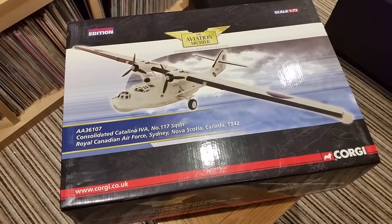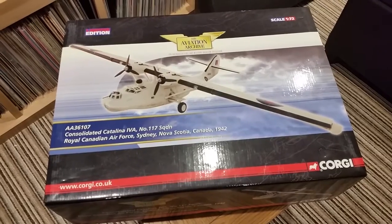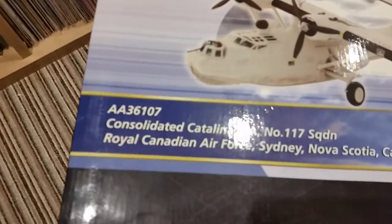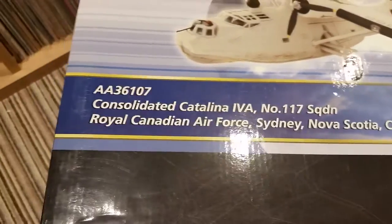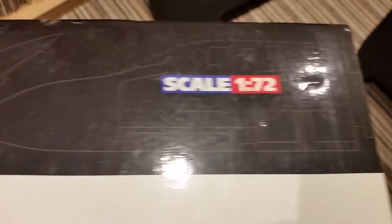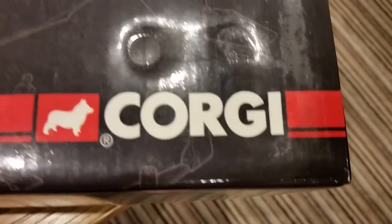Hi people, John here again. I'm going to show you this model I've had for quite a few years now. It's a Consolidated Catalina IVA, number 117 Squadron, Royal Canadian Air Force, Sydney, Nova Scotia, Canada, 1942. It's scale 1:72 and it's the Aviation Archive by Corgi.